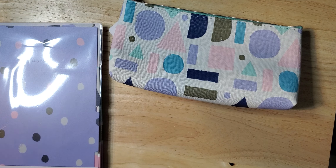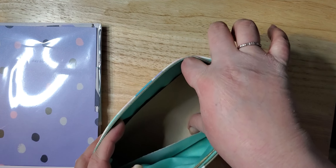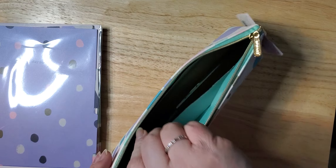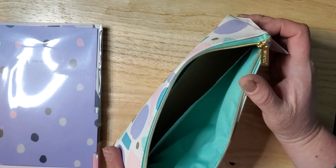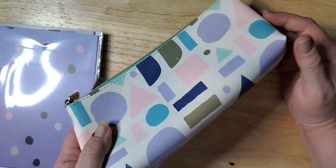We have a pencil case — pretty spacious. It is wide enough to hold a pair of scissors, so that's good. It's actually a lot bigger than I thought it was, it's pretty spacious. That's nice!